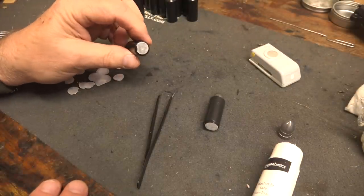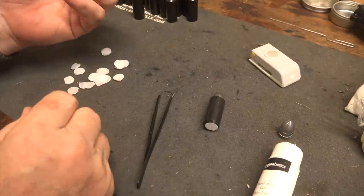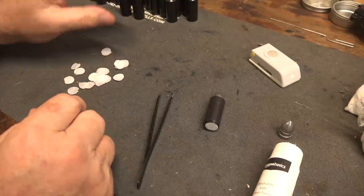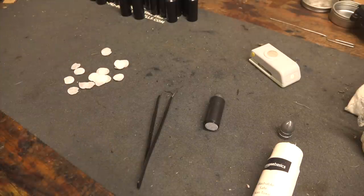The primer should burn right through that. If for some reason it doesn't, I'm just going to poke a hole in it and set it off. I'm just going to let a bunch of these dry and then I'll put powder and bullets in them. These are really about the easiest cartridges to make for Civil War breech loaders.